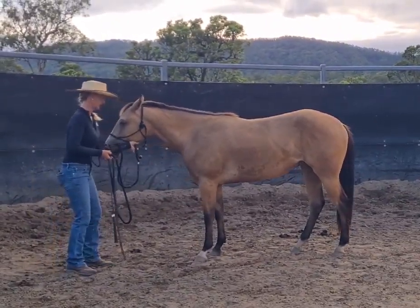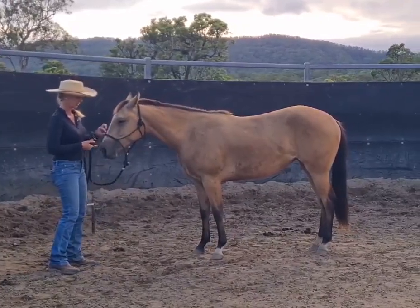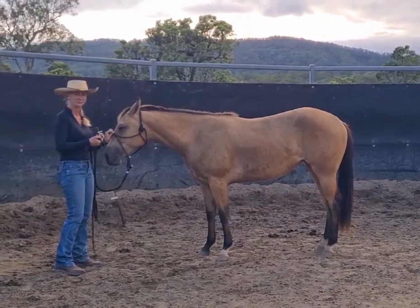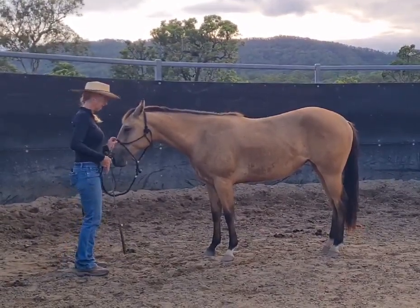So when I pick up the halter like that — there, that was actually a good weight shift. The pressure goes across the nose, so she's actually learning how to follow a feel backwards from the pressure on her nose, preparing her to be ridden.